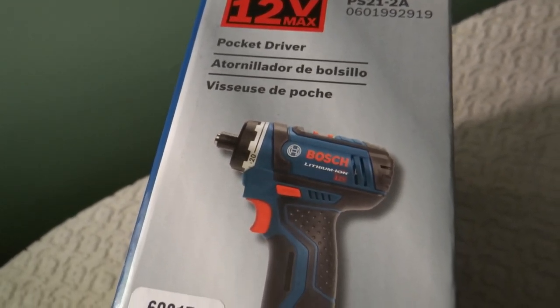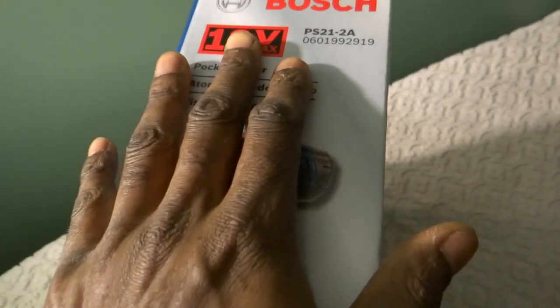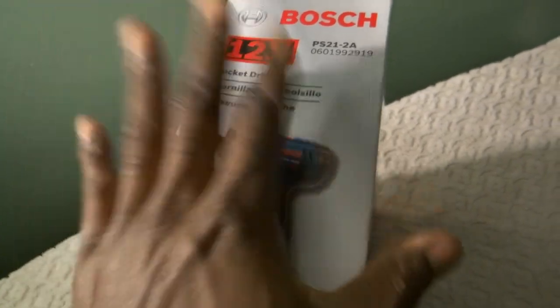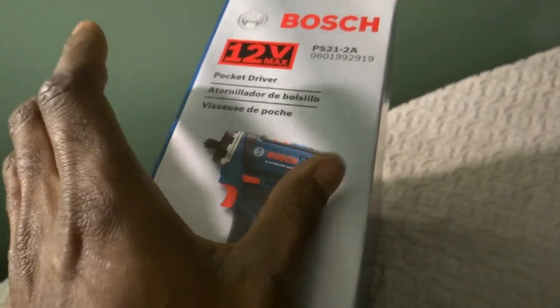For fine finish work, you can control how much torque you're applying to your fasteners with the clutch. But this is also perfect for mechanics doing interior work — you can install valve bodies and a lot of components that have many fasteners that don't require a lot of torque, and you can quickly zip those fasteners down with this tool.